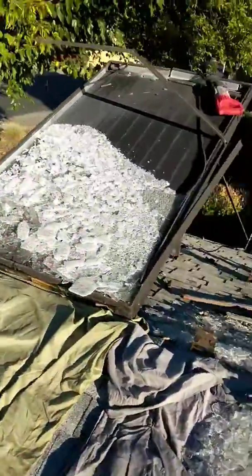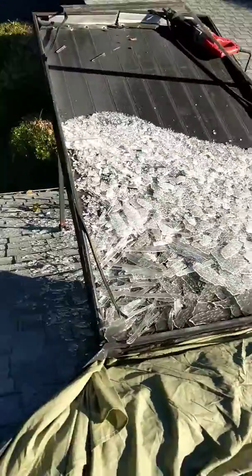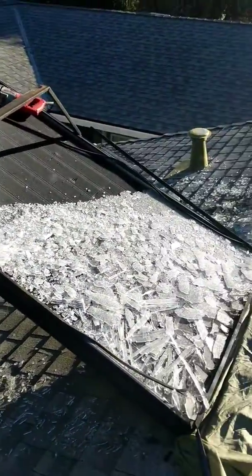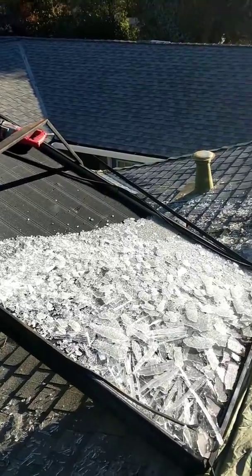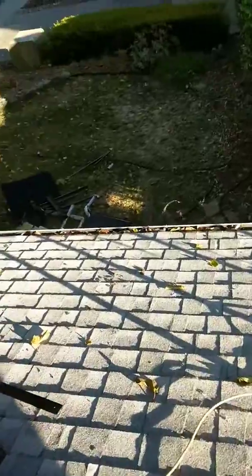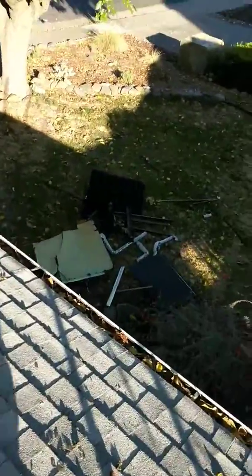I'm gonna have a little glass cleanup to do. There's one of them. I thought my only option was to break the glass on each of them rather than bring a whole glass pane down on the roof by myself and have it break in my face.